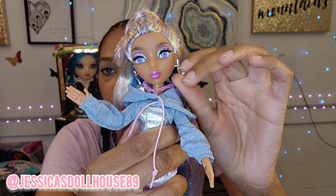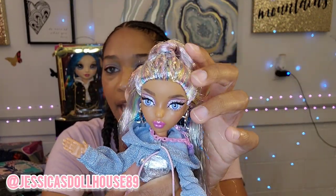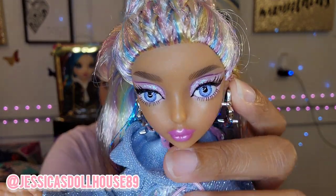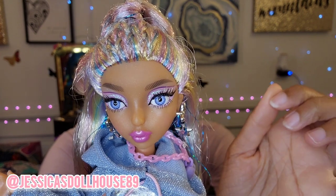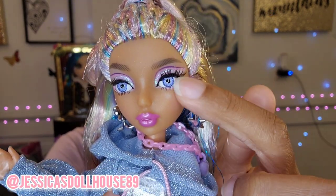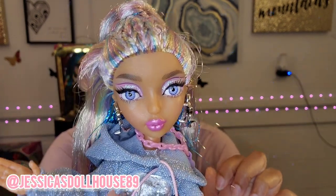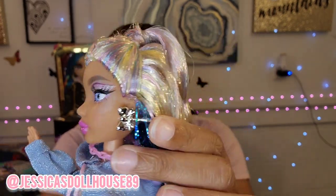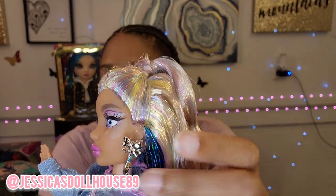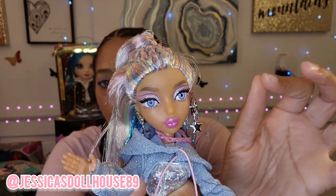She has her makeup: she's wearing a pink eyeshadow with a silver glittery eyeshadow above that, dark brows, and a pink layer of eyeshadow on the lower lash. Her eyes are a beautiful light blue and her lips are a hot pink, like her lipstick. Her earrings are silver bows with little dangling stars.